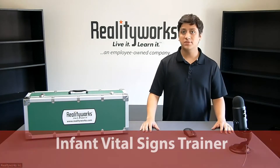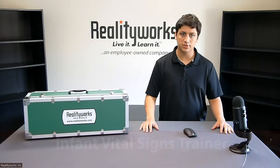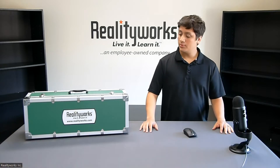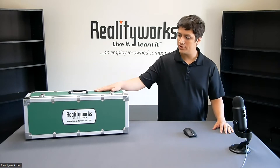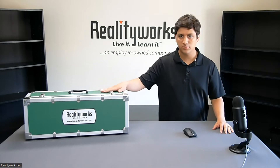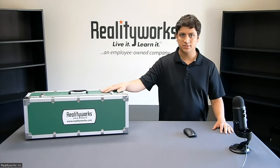I'm here to talk to you about the RealityWorks Infant Vital Signs Trainer. This trainer is beneficial for students who are looking to work with children. What I'm going to be going over today is the trainer itself, what you're going to see when you first open it, all the items that it includes, and how to use the device itself.